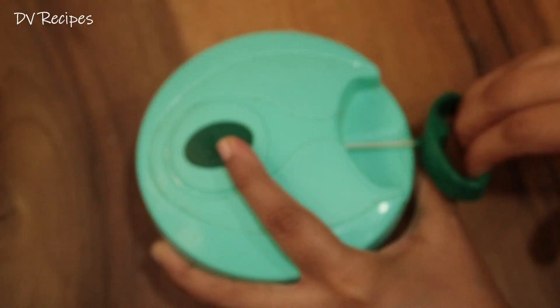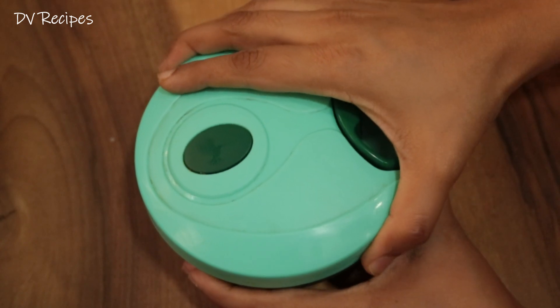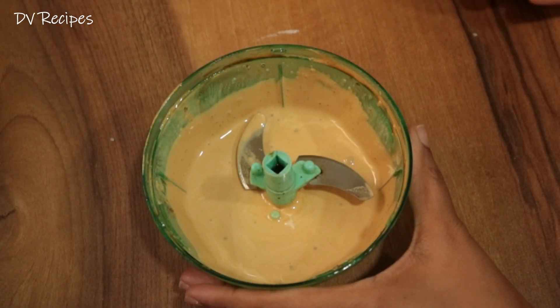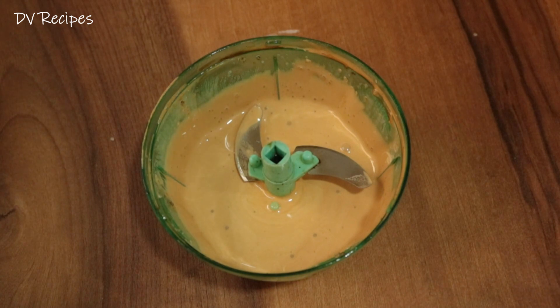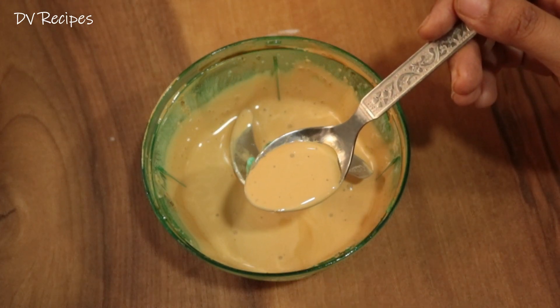After 5 minutes, it will be very smooth, soft and clean texture.